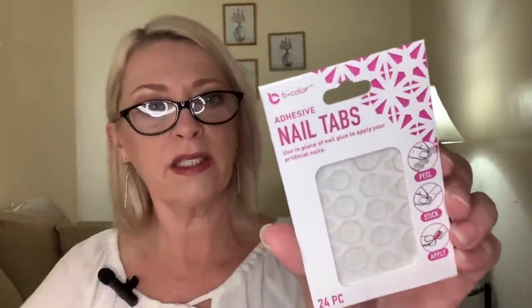I have no idea how these work for actual canning, so if you guys know, let me know. I saw these adhesive nail tabs by the Bee Color brand — you get 24 pieces. I've never used nail tabs in my life; the last time was maybe way back in the 70s with Lee Press-On Nails. I'm going to give these a try — it would be nice to have a set of nails for just one day and then take them off. It says use in place of nail glue to apply your artificial nails: peel, stick, and apply. If you guys have tried these, let me know what you think — do they really stick, or are they junk?